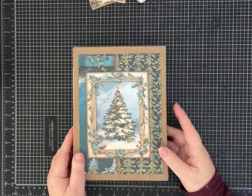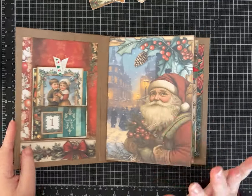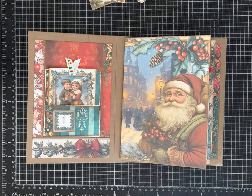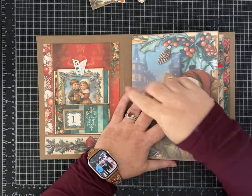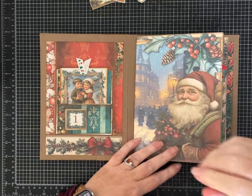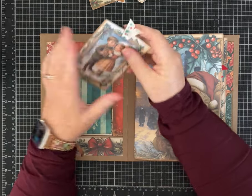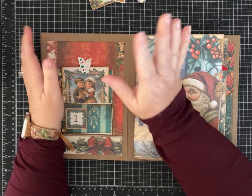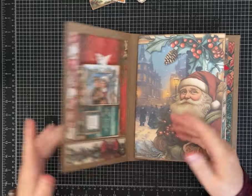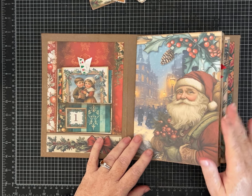Hey friends, it's Pam with Silver and Sparkles, and we are on part four of the advent-themed junk journal that we've been making. If you haven't watched parts one through three, you might want to jump back and take a look. Today is going to be all about making and looking at the ones I've already made — different tags, journaling cards, and pretties to put the finishing touches on our journal. I also have a couple of ideas to decorate the front.